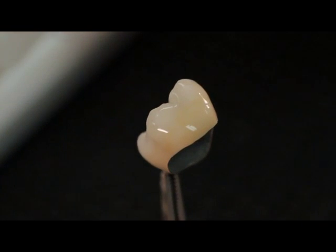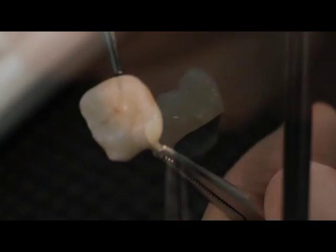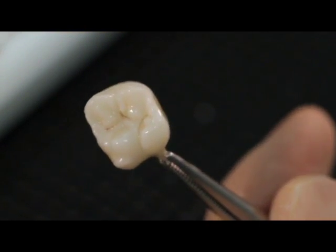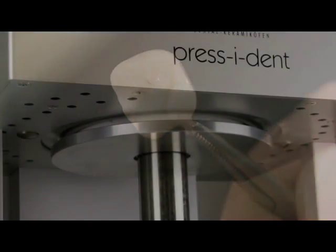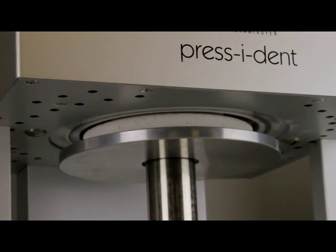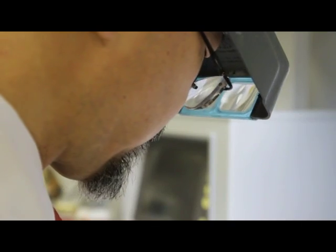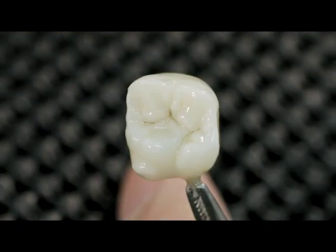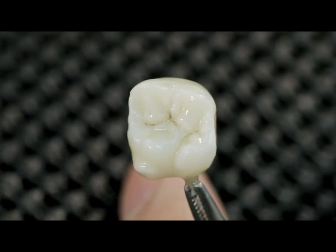The requested surface texture and smoothness of the Lustre Paste layer can be obtained by soft vibrating or condensing the restoration. The firing parameters will depend on what type of ceramic the Lustre Paste are applied to. Please see the Initial IQ Lustre Paste NF manual for more detail. Beautiful result in just one firing.